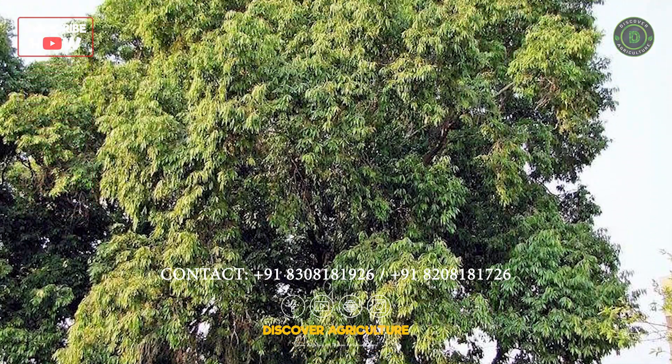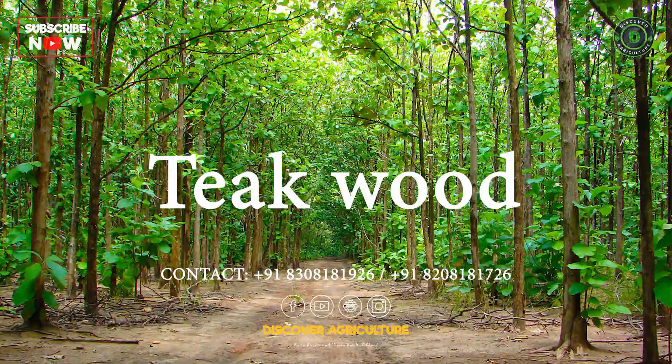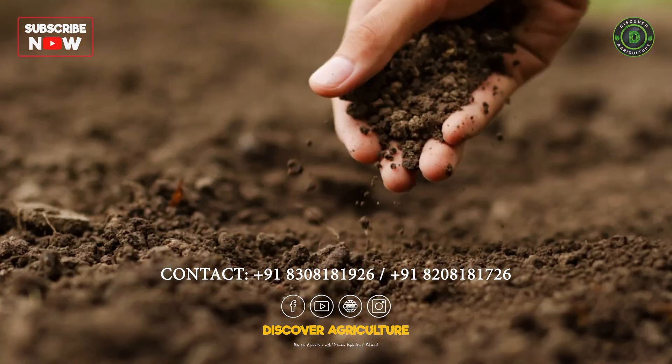Choose fast-growing sturdy trees like jaman, karanja, morina, almond, kapok, teak wood, mahogany, niljairai, mango, jackfruit, or coconut tree, depending on your weather and land conditions.